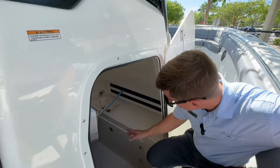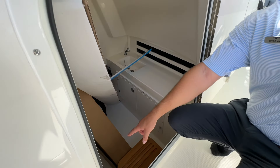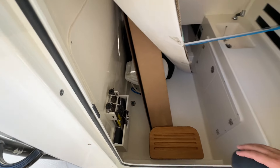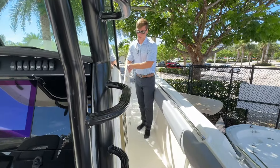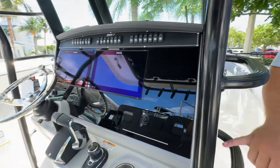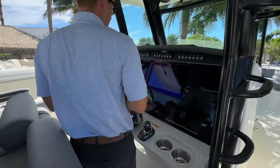You'll see down here we have our outriggers, a little sink, some storage, your head, as well as a dedicated spot for your ladder. Plenty of headspace down there for a 33-foot center console — that area is rather large. More speakers throughout the boat; these JL audio speakers are outstanding.